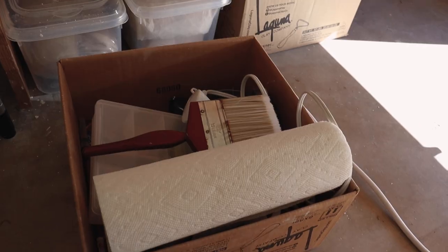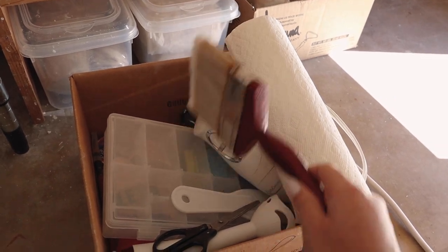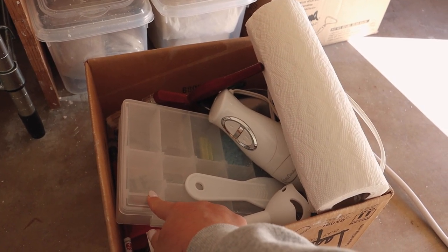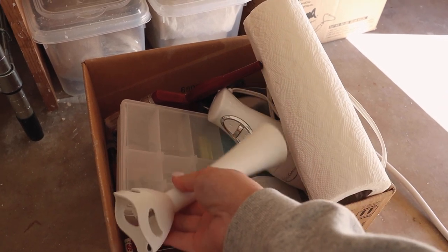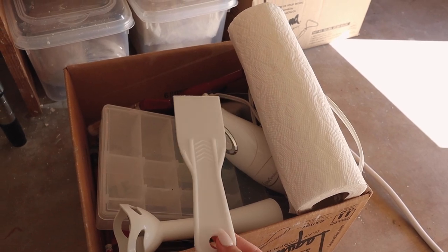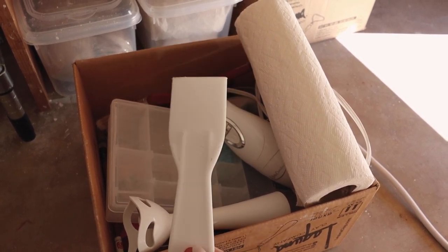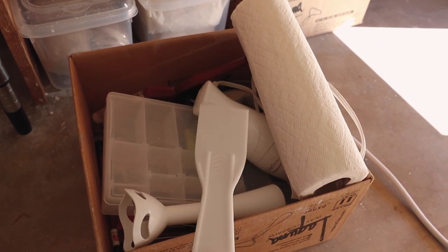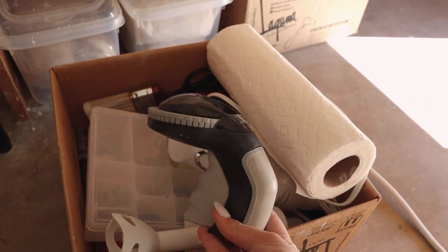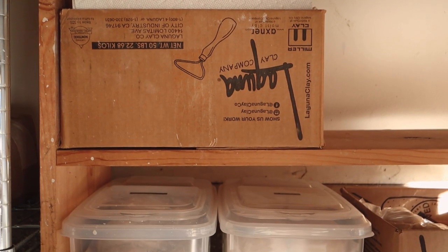Underneath on the bottom shelf I have a box of supplies — random things I use all the time. I have paper towels, a brush I use to apply kiln wash to my shelves, scissors, a little box full of letter stamps to create custom mugs, my immersion blender which I use for reclaim, a scoop I also use for reclaim, and my label maker — that's how I make all the black labels around my studio.